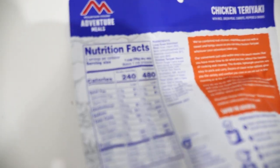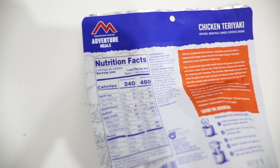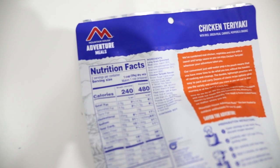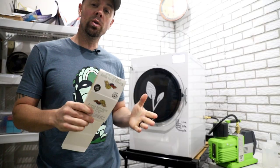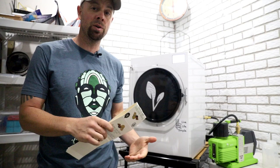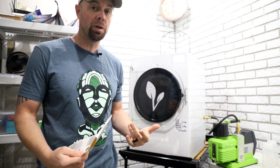Let's check out the Mountain House chicken teriyaki for comparison — only 240 calories per serving, $4.80 in this entire bag. So not only is our home freeze-dried option less than half the price of Mountain House, it's also packing twice the calories in each serving.